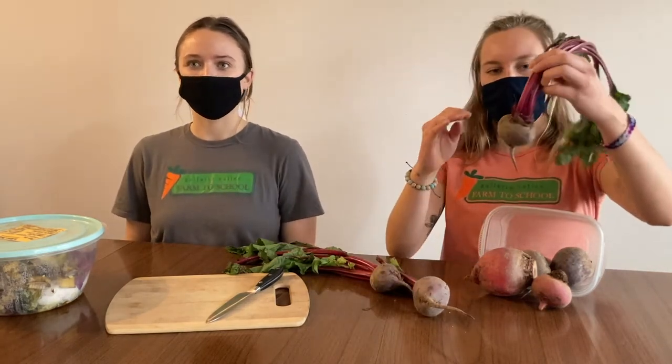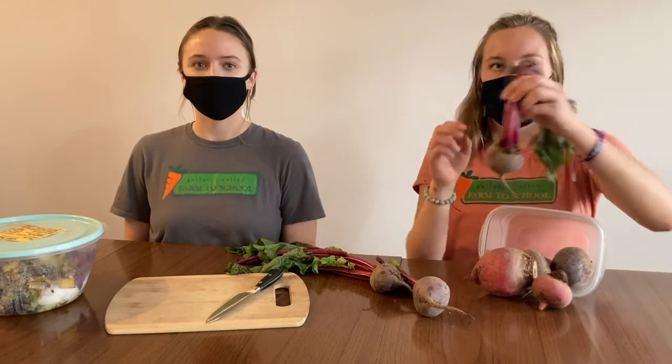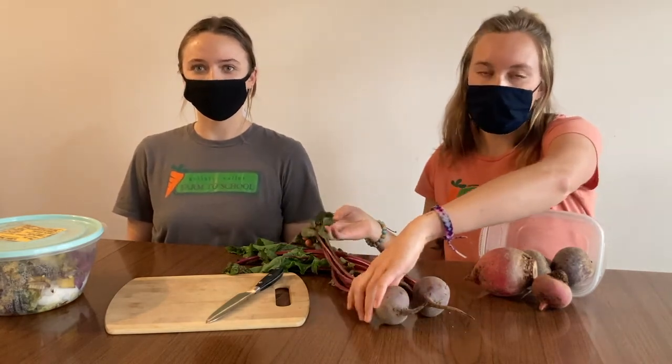We eat the root parts of the beets, which grow underground. Beets are really healthy for us because they're high in vitamin C, potassium, and fiber.